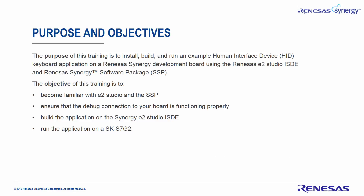The purpose of this training is to install, build, and run an example Human Interface Device Keyboard application on a Renesas Synergy Development Board, using the Renesas E-Squared Studio ISDE and Renesas Synergy Software Package.